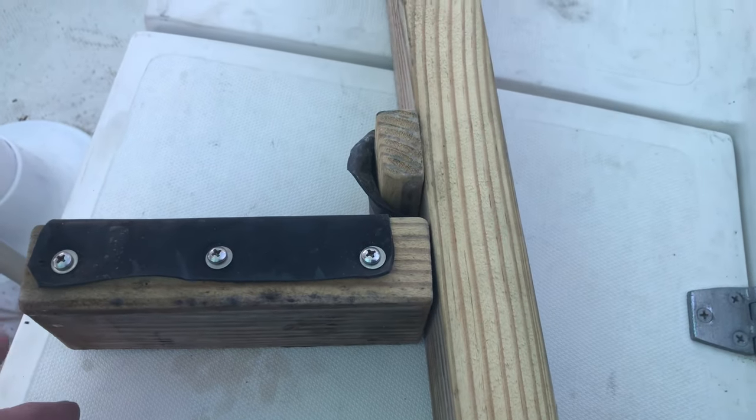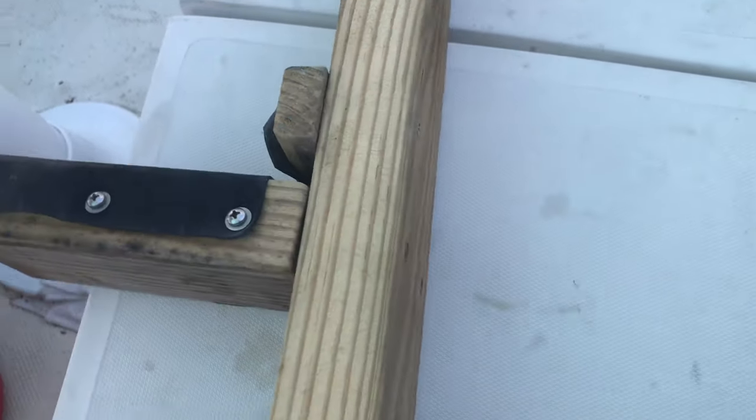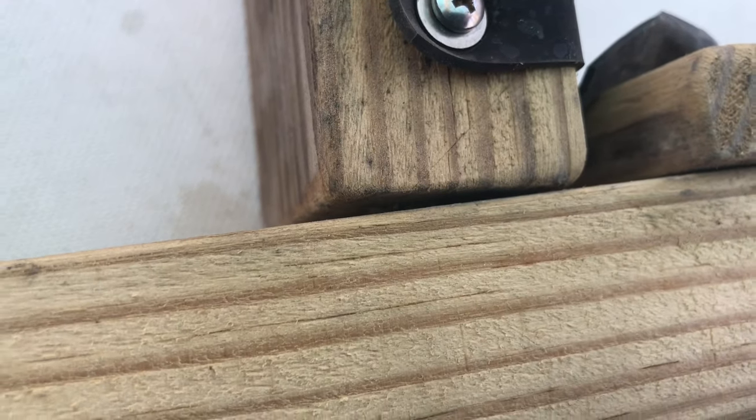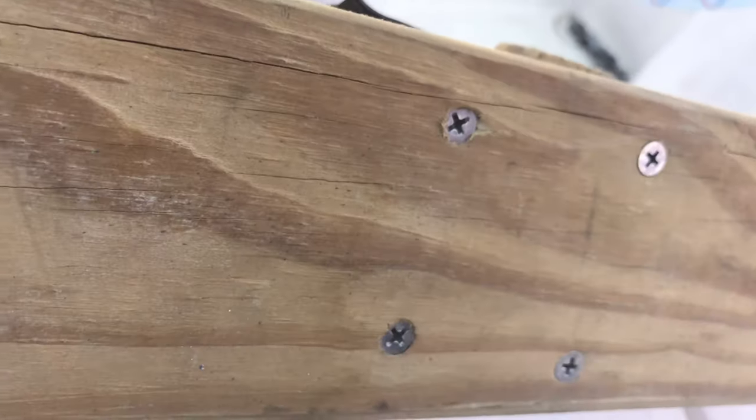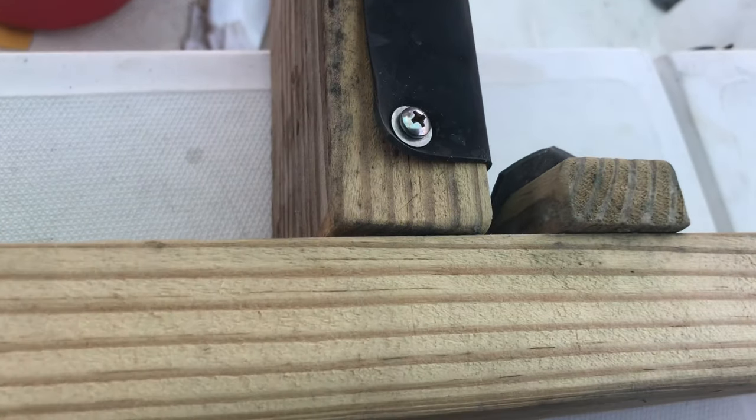The cross piece was a bit wobbly, so I had to drill out the holes in the top piece so that the screws actually pulled the cross piece down tight, and then fitted some new rubber. Put that in there and it looks pretty good.